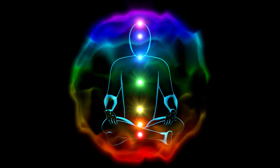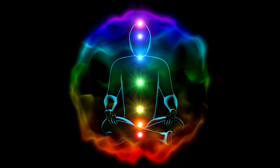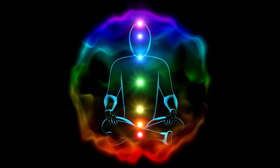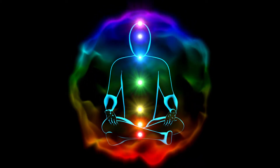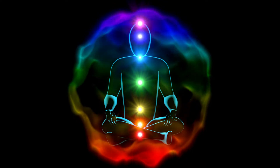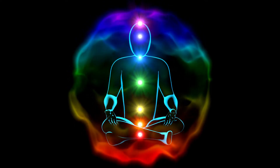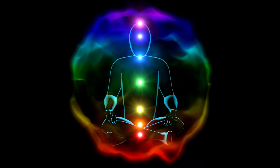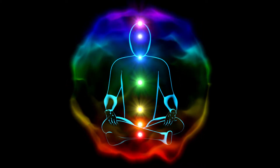Move your attention to your root chakra. Imagine the color red swirling and pulsing at the base of your spine. Feel the sensation of connection and grounding as you visualize the color red growing and glowing, getting stronger and more grounded. Breathe in the color red and extend your roots deep into the Earth. You are connected and grounded, confident, loved and protected, feeling secure.